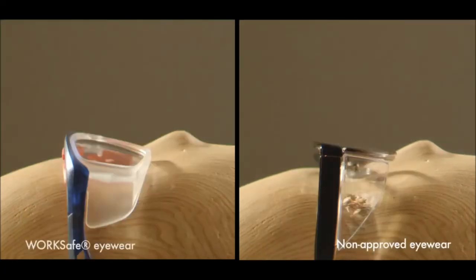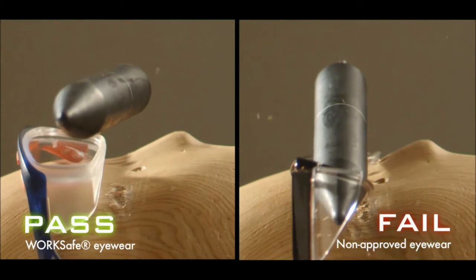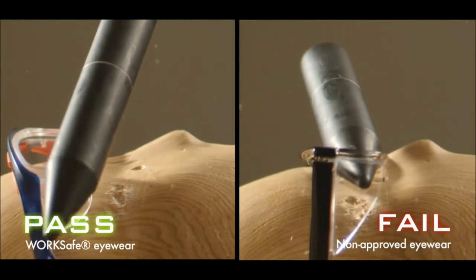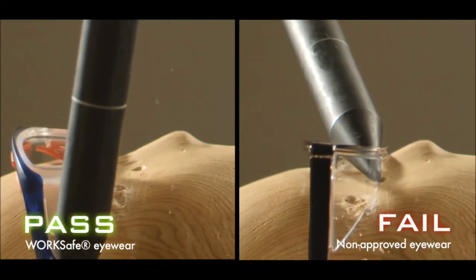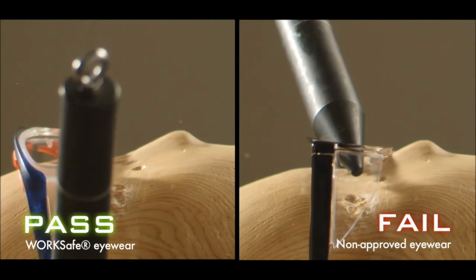Let's compare non-approved eyewear to our WorkSafe eyewear fitted with polycarbonate lenses. Notice that the non-approved lens is forced out of the frame under impact, hitting the dummy's eye. Using unapproved eyewear frames and lenses can cause further injury to your eyes.